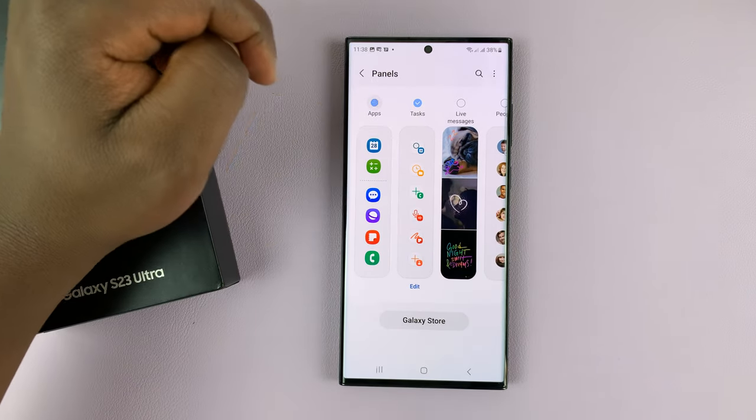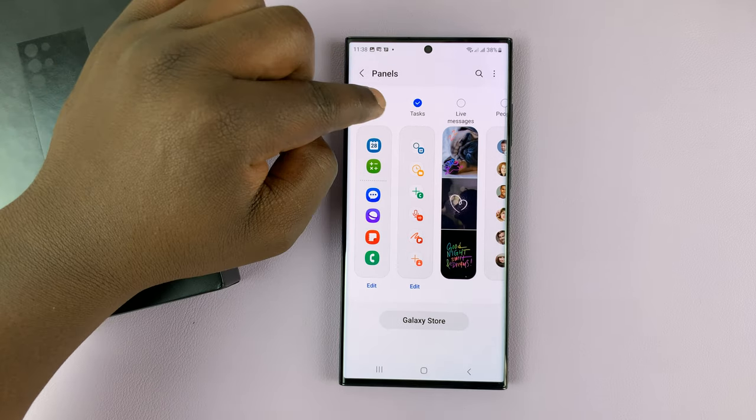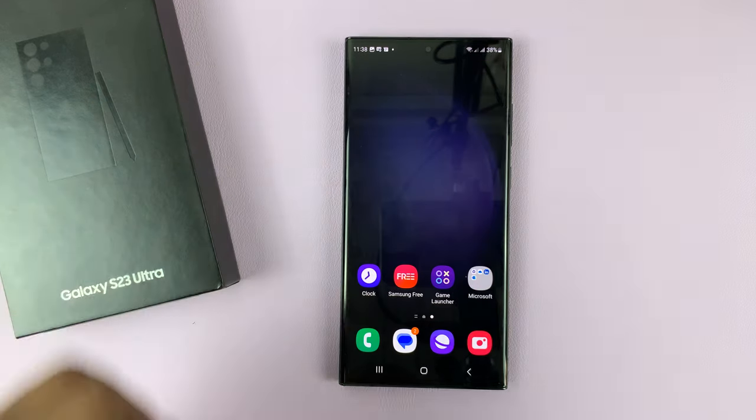You can remove the original apps panel and remain with tasks, or you can have both depending on what you want. Now you can call on the edge panel with tasks and take a screenshot from here.